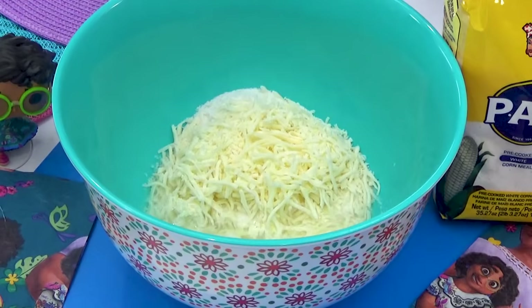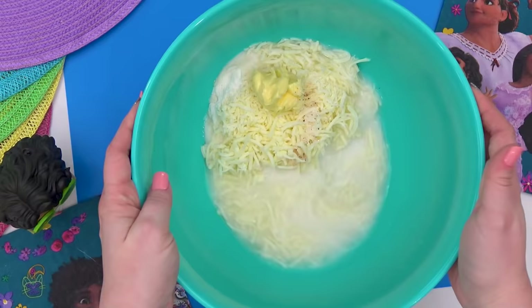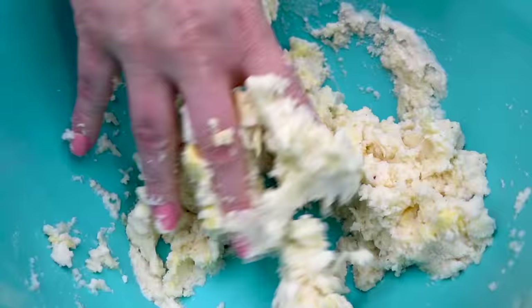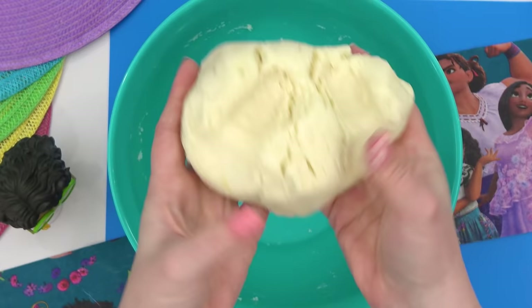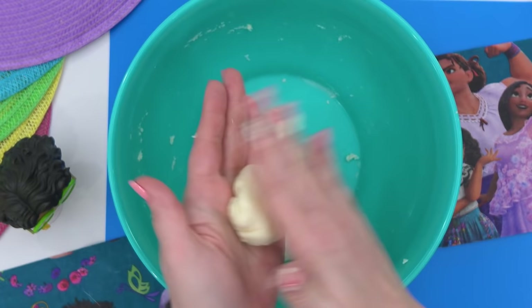I actually watched quite a few YouTube videos on how to make these, and all of the ladies from those videos said you have to get your hands in here to mix this up properly. You're supposed to knead this dough until it's mixed well and has a soft consistency. My recipe says to form these into balls the size of oranges, but I want to make these fit into Mackenzie's lunchbox, so I'm going to be making a mini version.